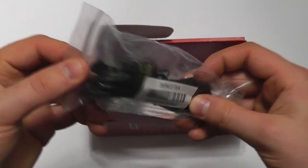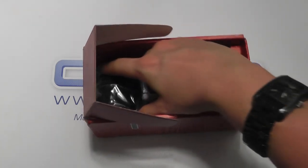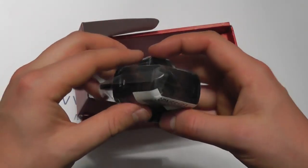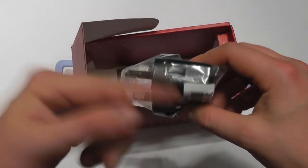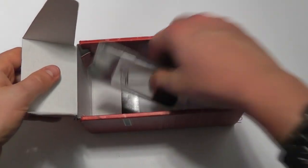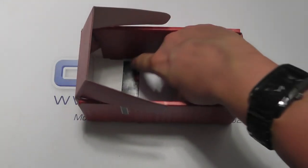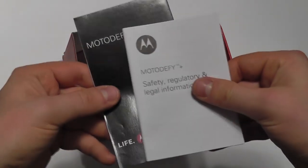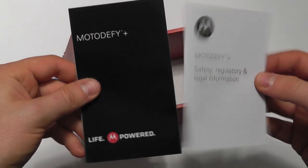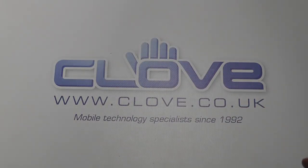We've then got a set of in-ear 3.5mm headphones with inline control. We've got a micro USB sync and charge cable for connecting the device to a computer or charging up with the supplied mains power adapter that goes into the wall — you connect the USB cable and charge the device up like so. And then we've got the back cover for the phone itself as well. And then we've got the documentation: some regulatory information and the quick start guide.